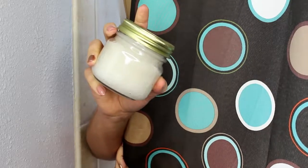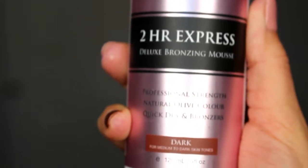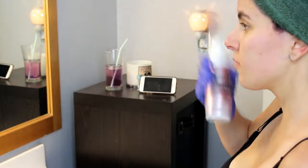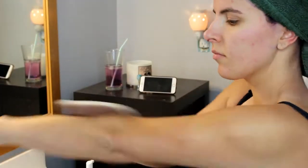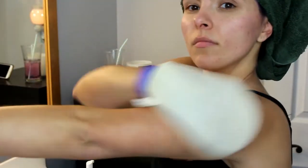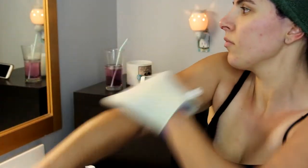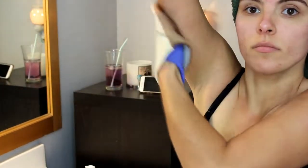I'm using the Loving Tan Two Hour Express in Dark, applying it with a mitt and a glove just to protect my hand in case it soaks through. Shake it up and put a pump or two onto the mitt and buff it onto the skin. Just be careful and lightly go over rougher areas like elbows and knees because the tan wants to stick a little more to dry skin. You can also put a little bit of lotion on those areas if you're worried about it. I just do the same thing all over my body and let it sit for two hours.